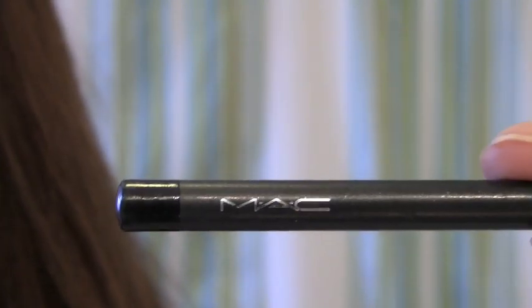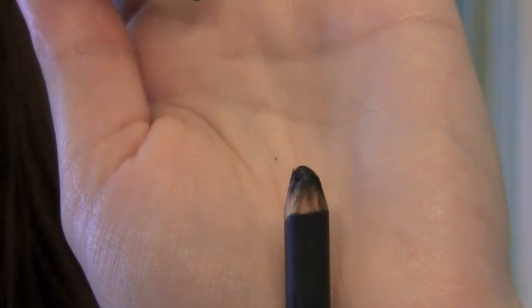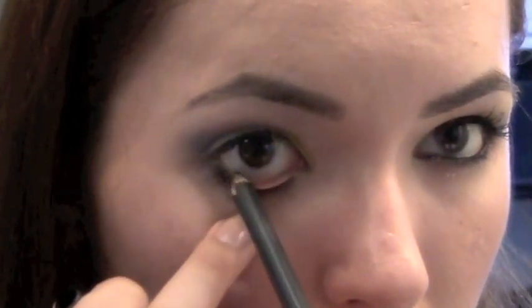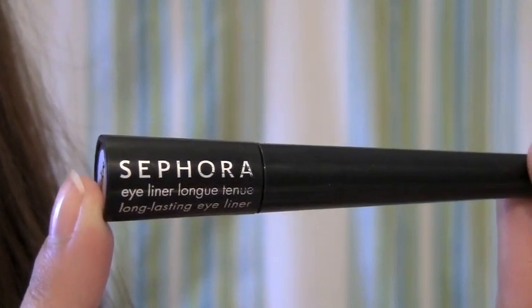Now take your favorite blackish eyeliner — I'm using Smolder from MAC, which I probably should sharpen, but anyway, just line your waterline. Next, take a liquid eyeliner; I'm using one from Sephora, and line the top of your eye to create the cat eye look.